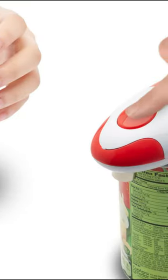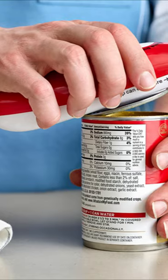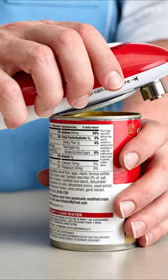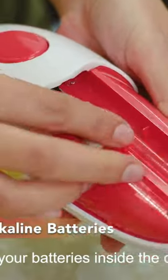Meanwhile, the ergonomic design is great for people who have trouble gripping things and is extremely user-friendly. Because of its incredibly convenient, easy-to-use design, we've chosen this electric can opener as the best.